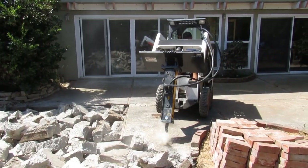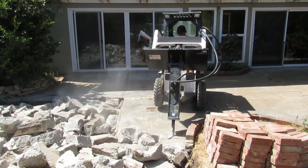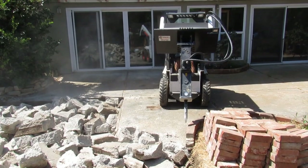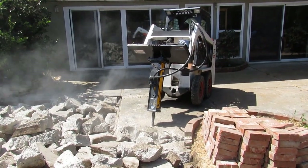I've had two major skid steer companies contact me to demo their stuff, and I think three hydraulic hammer companies. What I'd say is get the check ready, payable to cash — I don't want to have any misunderstandings.